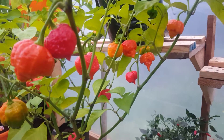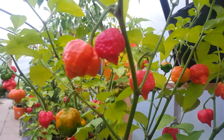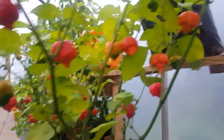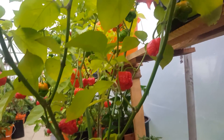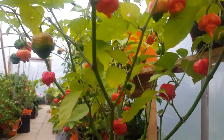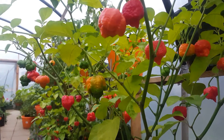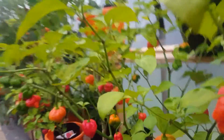Muruga Scorpions — they sell fairly well. Again, another gorgeous smelling chili. Great in curries, but you have to be very careful because they are very spicy — you don't want to ruin your food.